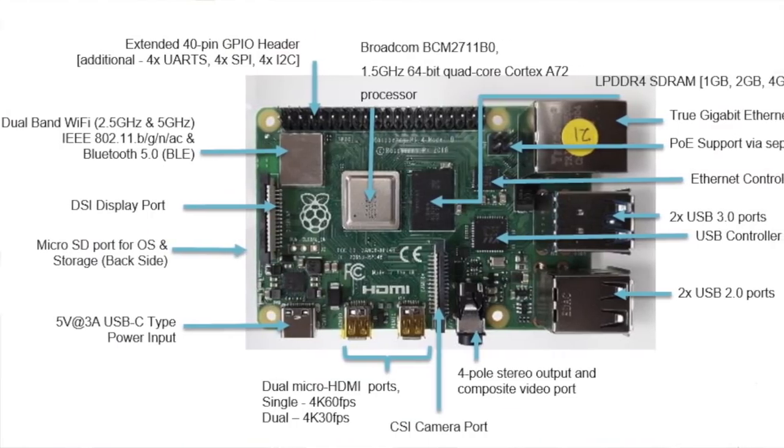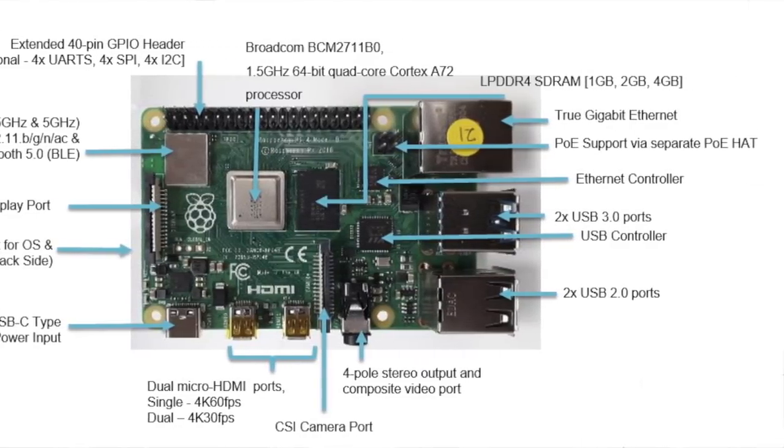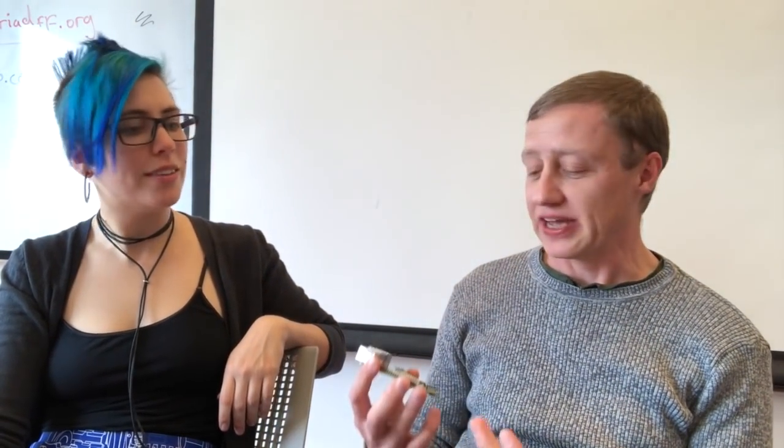On the specs it only says it's gone from 1.4 GHz to 1.5 GHz. But the main processor here is actually a different architecture. The Raspberry Pi 3 was based on an ARM Cortex A53 — a mid-range processor designed for efficiency, not power. This is based on an ARM Cortex A72, which is a high-end processor designed for speed and power. Despite the stats looking similar, this runs a lot faster — you've got about twice as much Neon performance compared to the ARM A53.